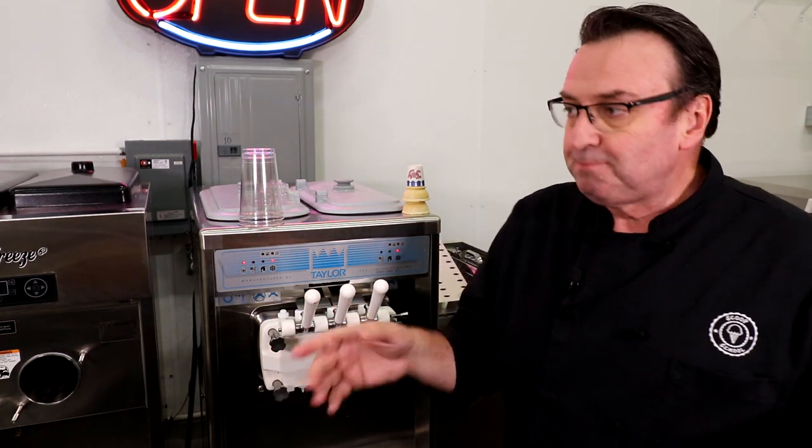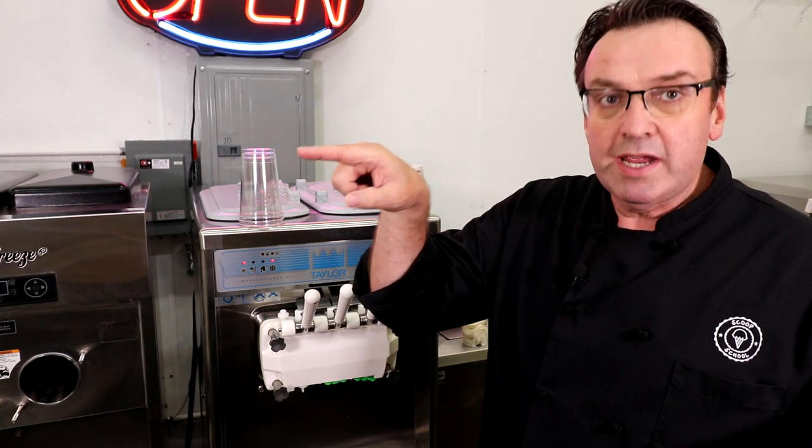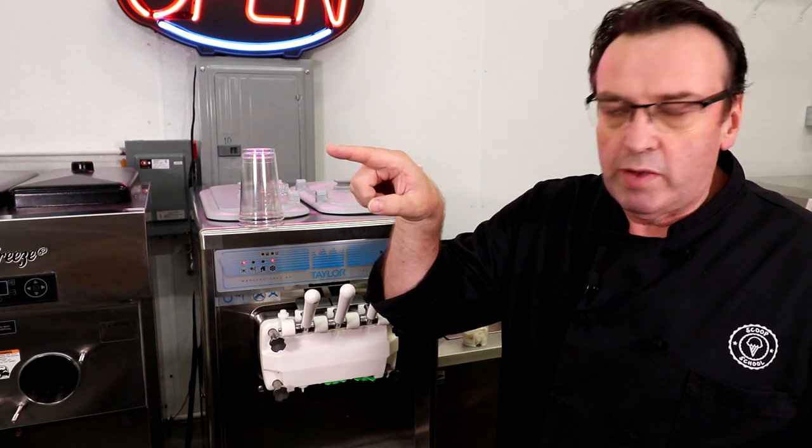I hope you've enjoyed this session — I certainly have. I want to thank again Slices Concession, click on the link below. There's also our subscribe button right here — click on it. Down here is the last video we did, and over there we'll take you to Scoop School. Keep on scooping — see you in the next video.